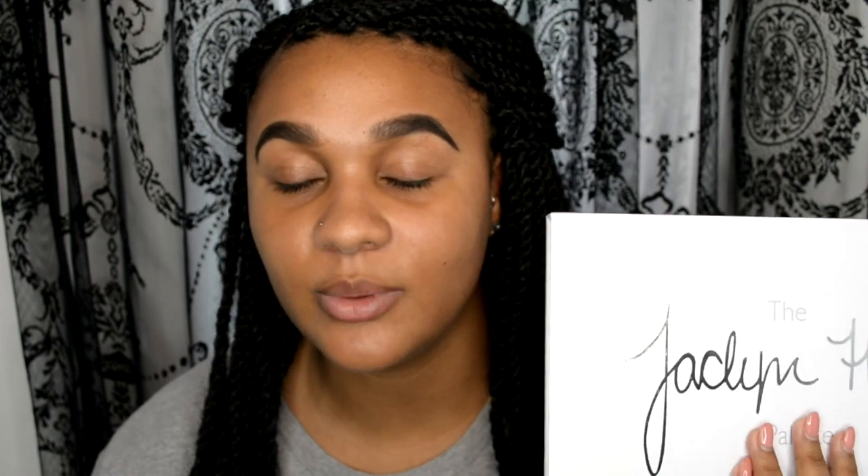Hi guys, welcome back to my channel. Today I'm going to be doing a makeup look using the new Jacqueline Hill and Morphe palette. I originally wasn't going to pick this up, like I say with everything that comes out, but I thought I'm a subscriber and I want to see what the hype is. It keeps selling out so there must be a reason — it's got to be really good.